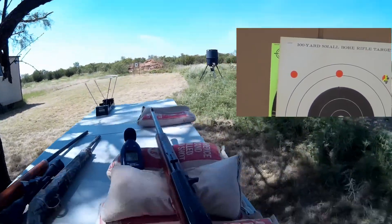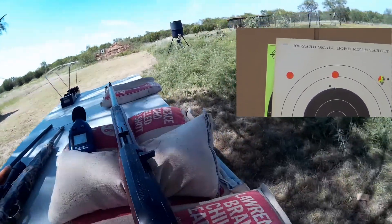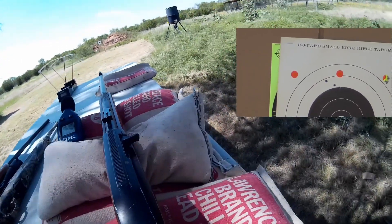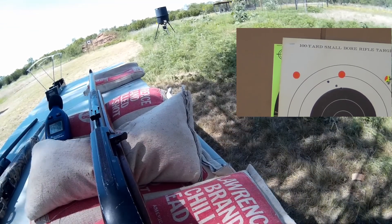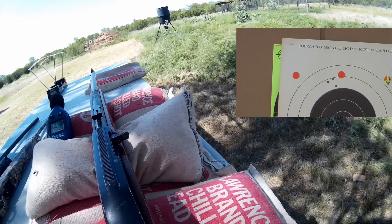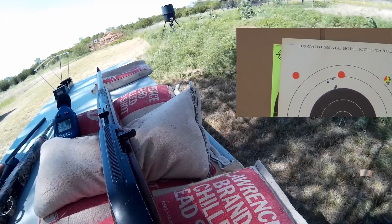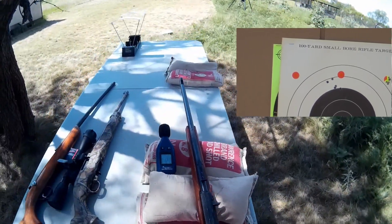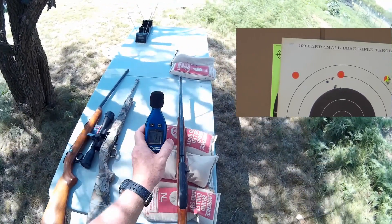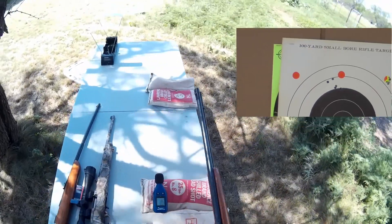After shooting five rounds through the Marlin Model 60, the maximum sound reading on the decibel meter came out to 112.1 decibels.